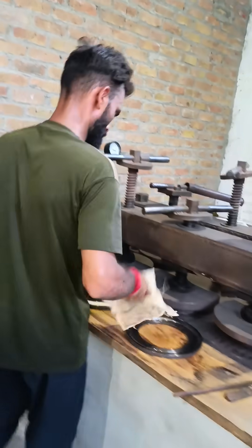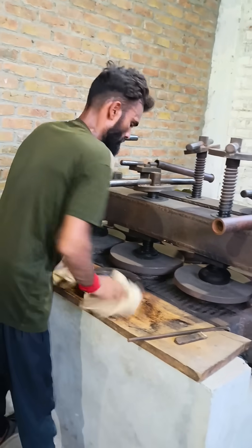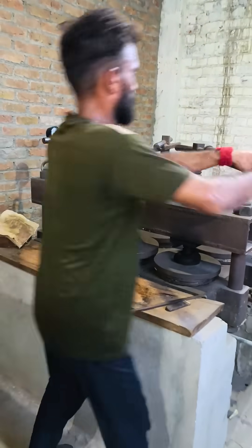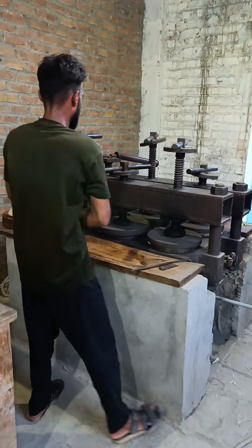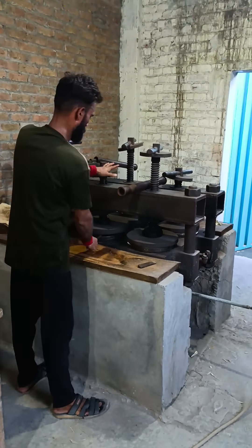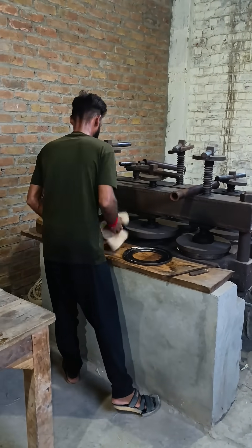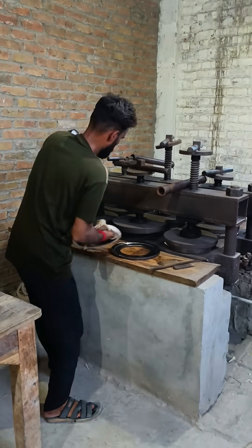Next, place the upper part of the die back into position. Move the die under the screw press and tighten the press firmly to seal everything in place. Wait for some time — the exact timing will vary depending on the material and temperature.